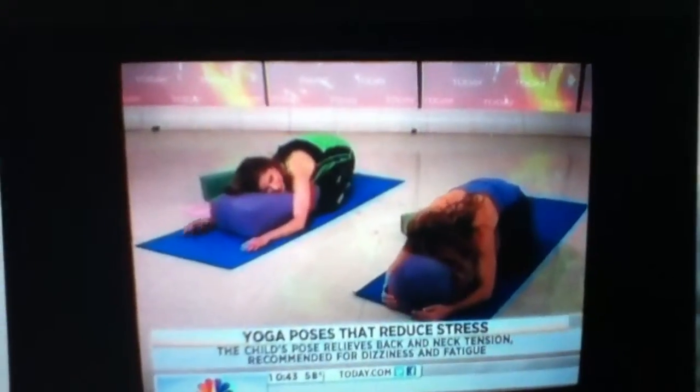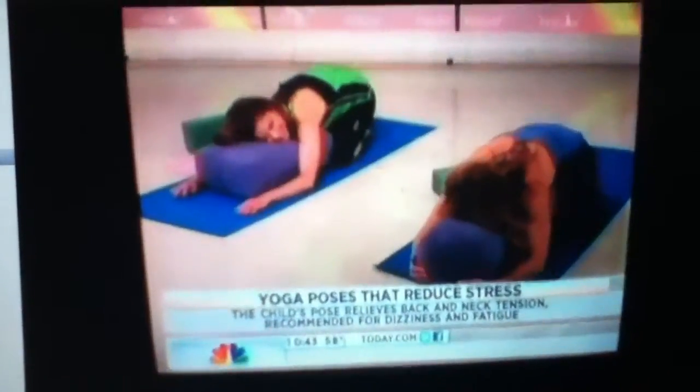Relax. Very relaxing. Gaze to one side — I'm holding his face right now. This pose is excellent for relieving tension in the neck and in the back.